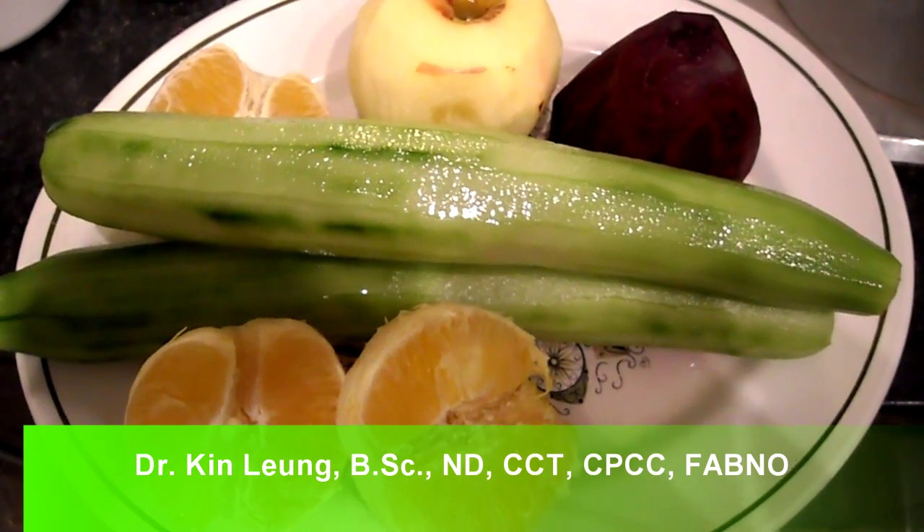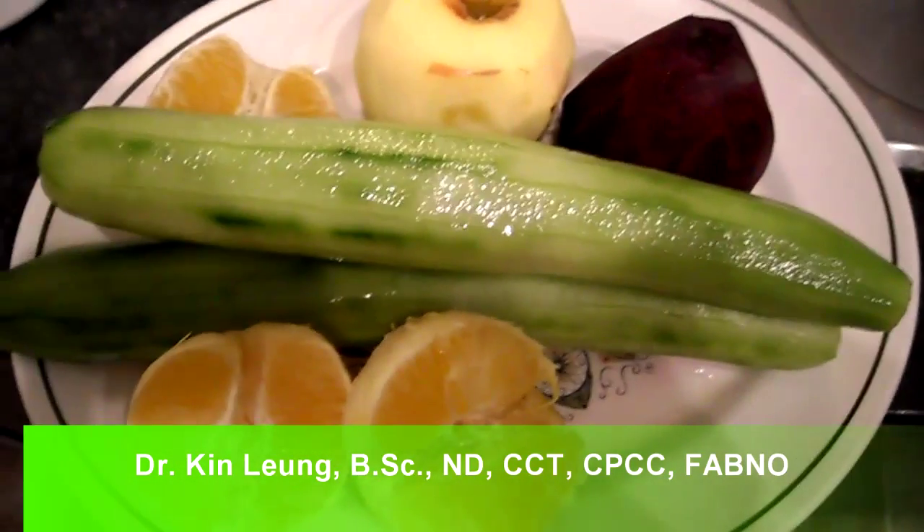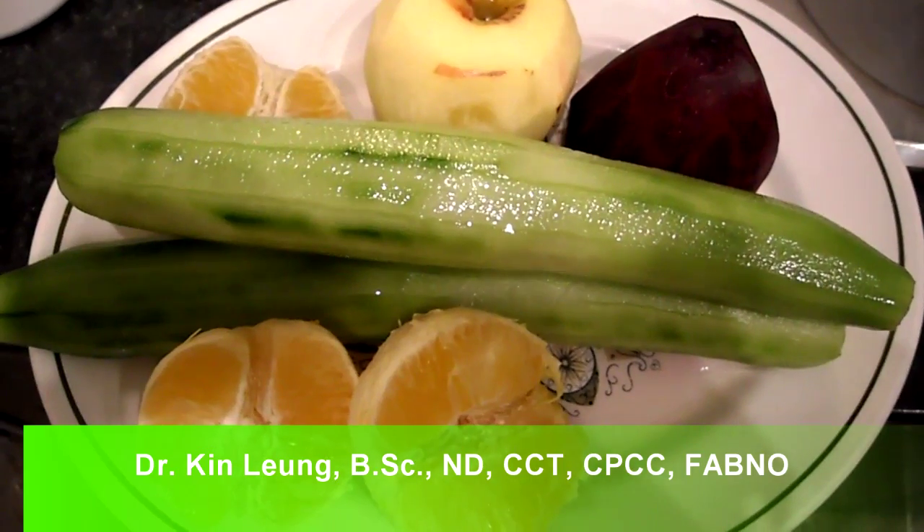Alright guys, today I'm doing a juicing recipe. I have oranges, 2 cucumbers, an apple and a beet. So I'm going to juice that up, do a taste test for you and be right back.